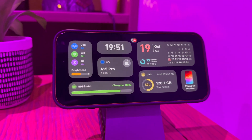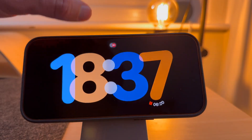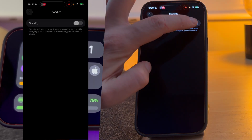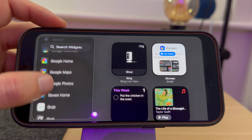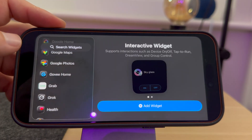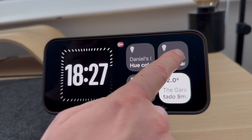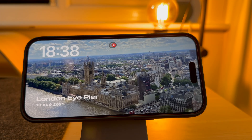Stop letting your iPhone sit there like a brick while it charges. You pay for that incredible display — it should be working for you. In this video I'll show you the complete one-time setup to activate and fully customize standby mode, the ultimate smart display upgrade you're not using. For example, did you know that you can use it to toggle smart home devices on and off, see the weather, calendar appointments and more.